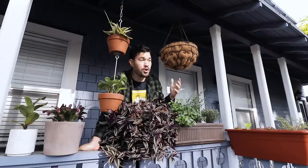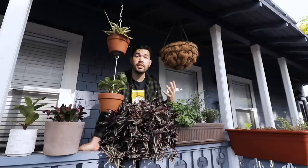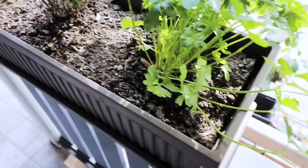If you're an apartment, balcony, or just a small space gardener, you're cramped for space. In today's video, we're going to go over five different container options and their pros and cons so you can make the best choice for your small space garden.